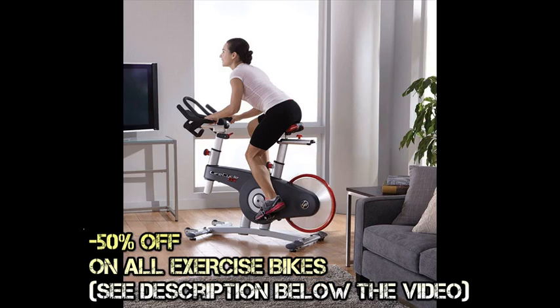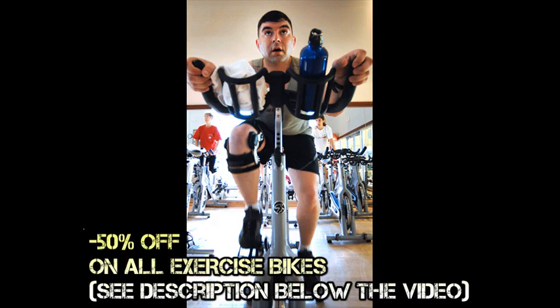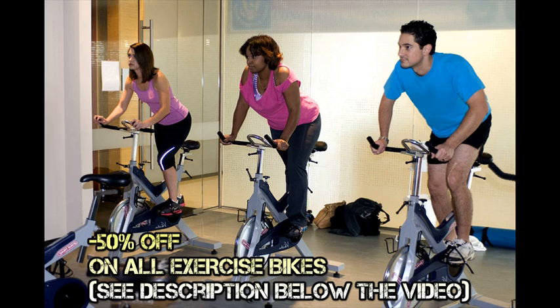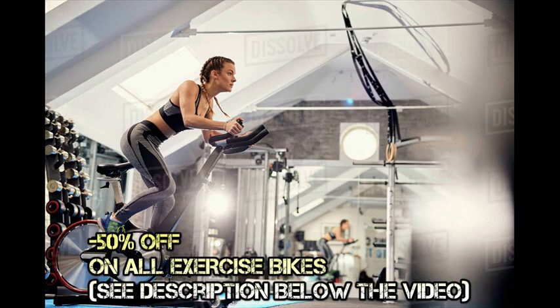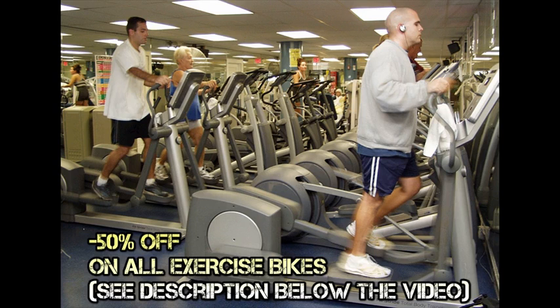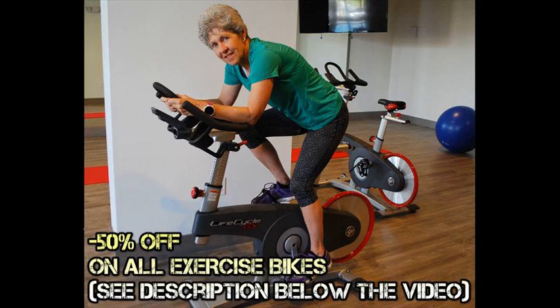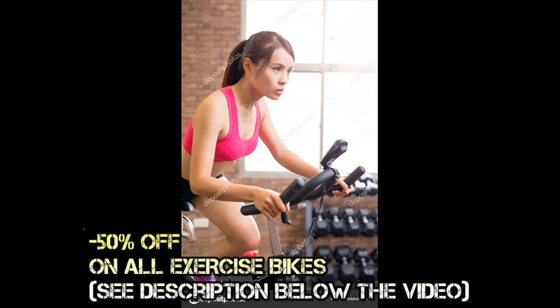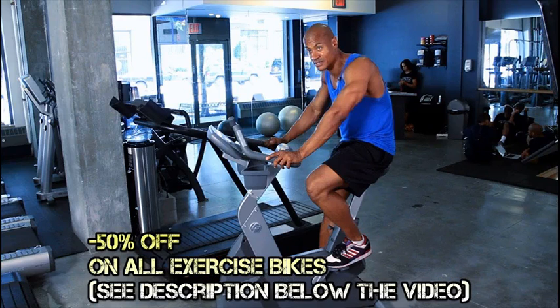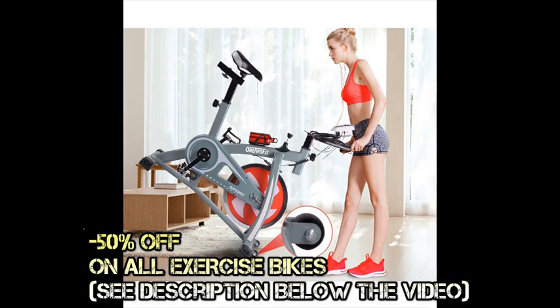Similar to riding an actual bicycle, the stationary bike offers exercise for a few specific parts of your body, mainly involving your lower half. Your legs and thighs will be getting lots of workout. Specifically, the parts most affected by cycling exercises are the calves, quadriceps, hamstrings, hip flexors, glutes, and other leg muscles. Some exercise bikes require more than just pedaling to operate, and these involve the use of the upper body, particularly the abdomen and core muscles.